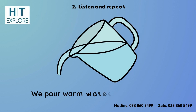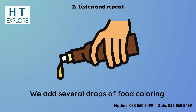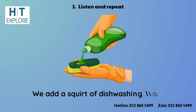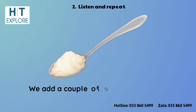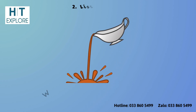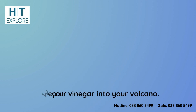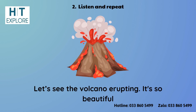We pour warm water into the volcano. We add several drops of food coloring. We add a squirt of dishwashing liquid. We add a couple of spoonfuls of baking soda. We pour vinegar into the volcano. Let's see the volcano erupting — it's so beautiful!